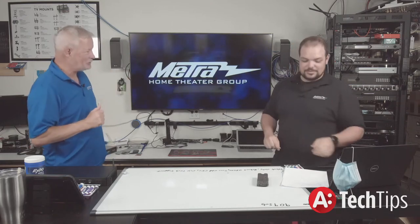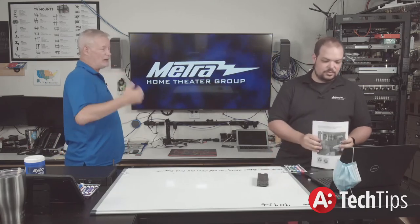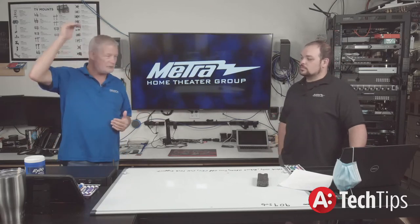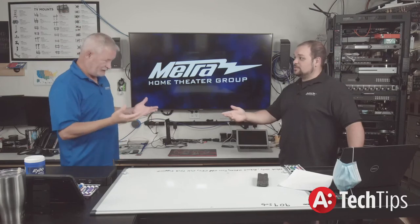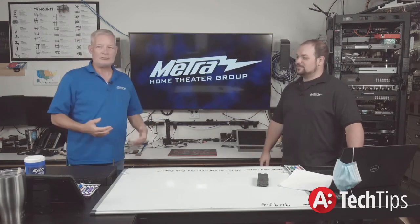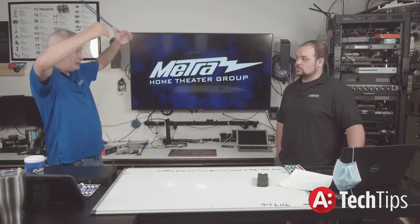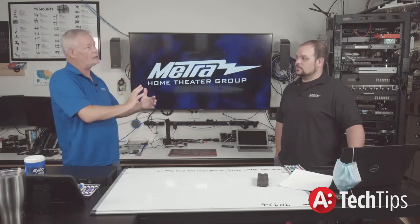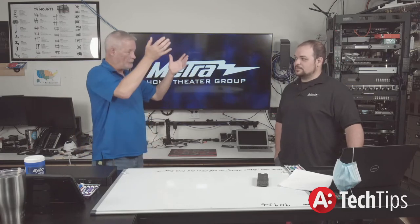So Brent, where in a rack should you put a PDU? Not a vertical PDU — you and I were discussing this earlier and having varied opinions. I look at the rack from a heat-source perspective first. When I look at a rack, what's going to create the most heat and where is it going to go? Heat goes up, so you don't want the heat at the bottom. Typically I put my amps at the top, with the smallest amp being the very top piece.